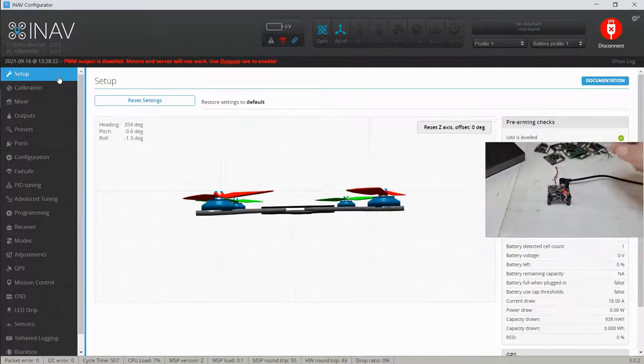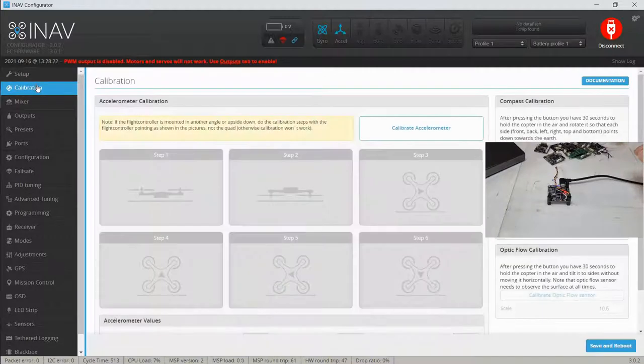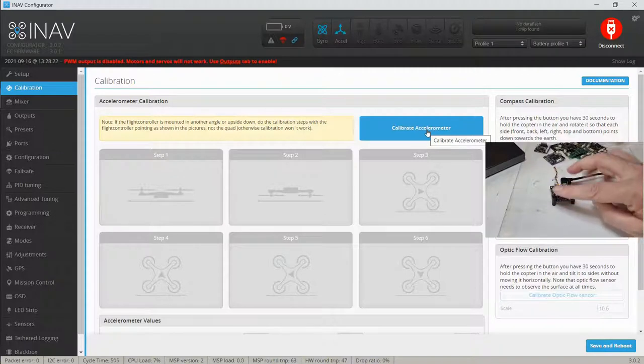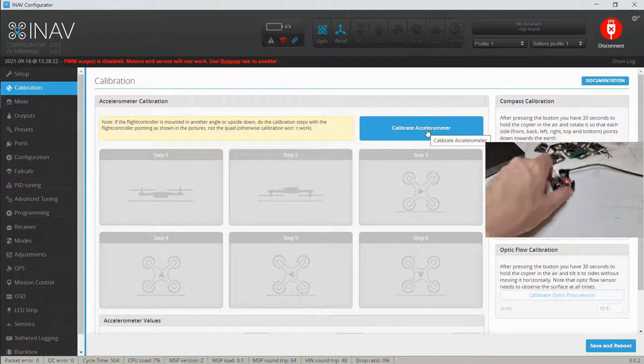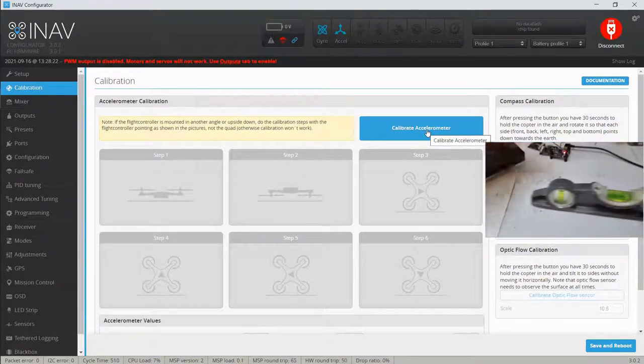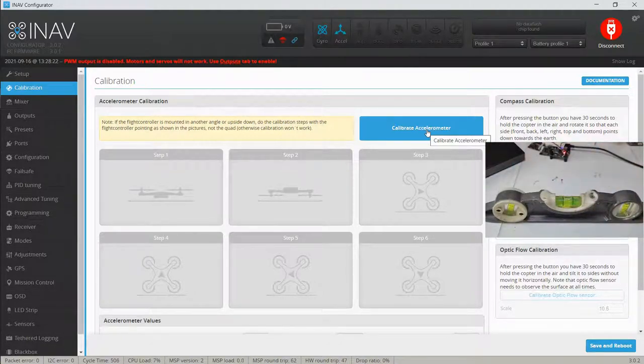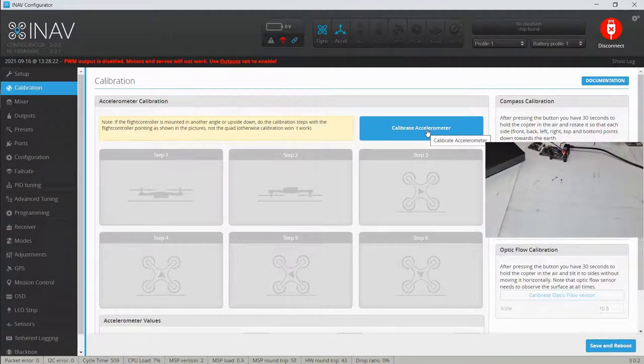Let's go through and do our calibration. This blue button is ready to hit and we're going to start the calibration process. It's going to ask for the first step with the board flat. I've got these three standoffs on here because with wires attached it's hard to get a flat level surface — I can just push it down on the standoffs. This bench is reasonably level; it probably won't be perfect.